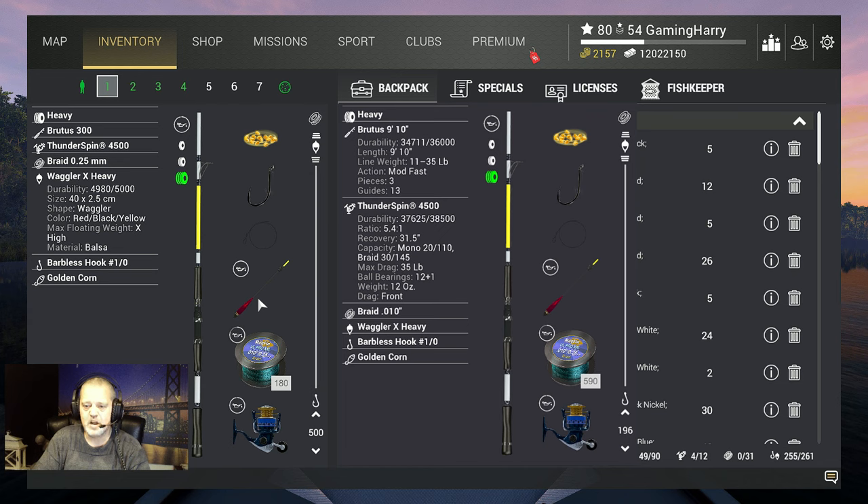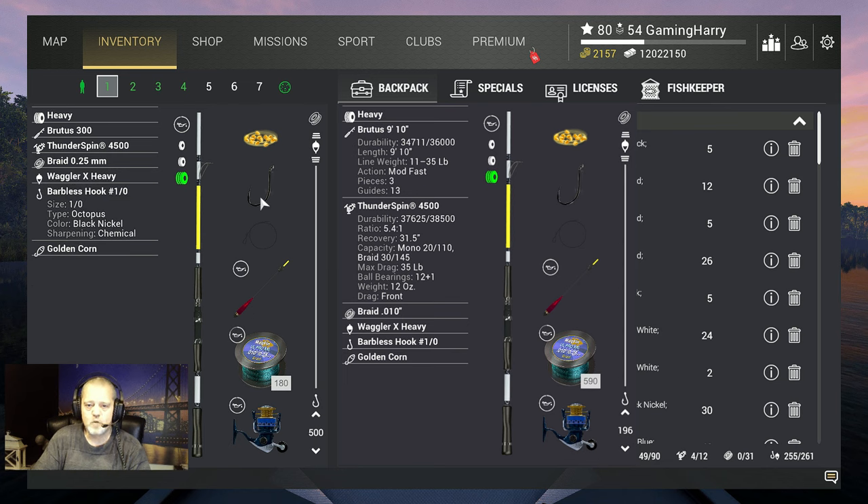I'll explain later why I was first using a slider — I wanted to fish deep but couldn't get far enough, so I switched over to the waggler. I use hook size 1-0 for every fish, and of course the golden corn.